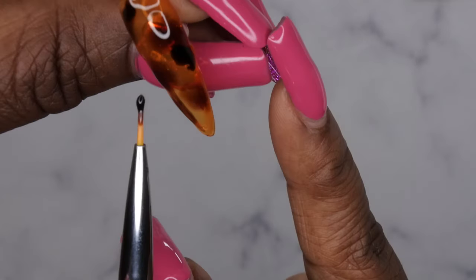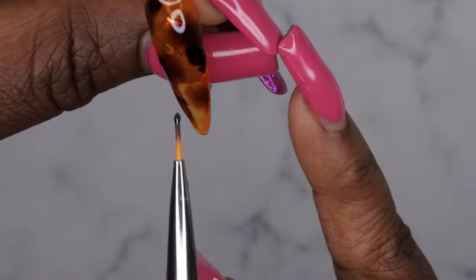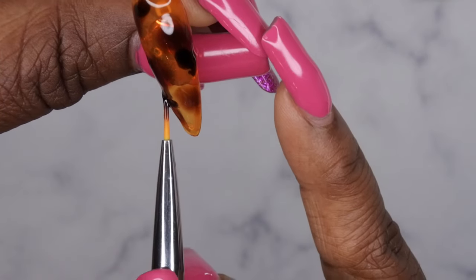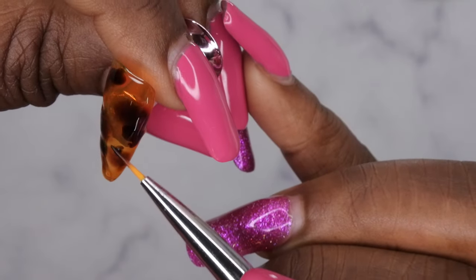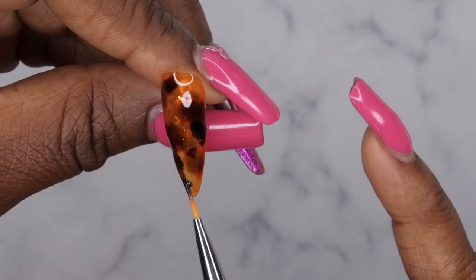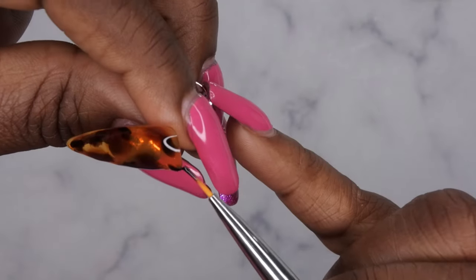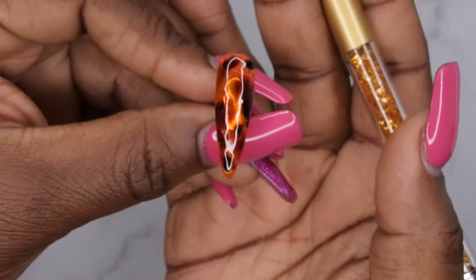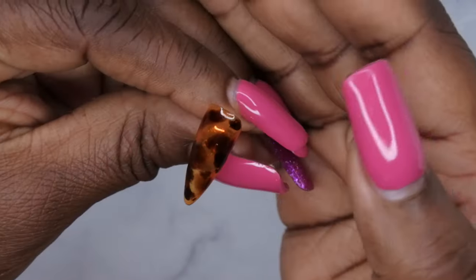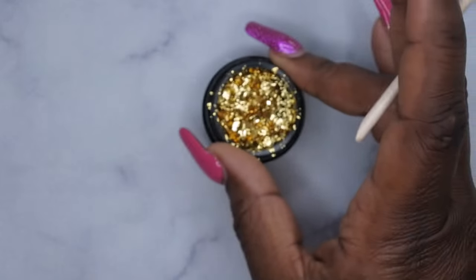Just adding it in where I see fit essentially. And then from here I'm going to cure it. This is what it looks like after it's been cured — there's still a slight tacky layer. And with that, I do want to go ahead and add some gold flakes into the nail, some foil flakes here.